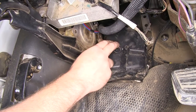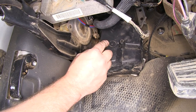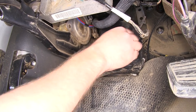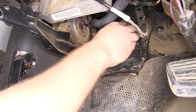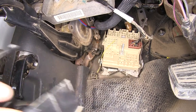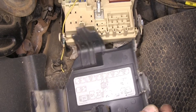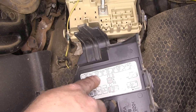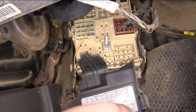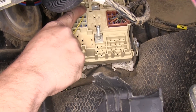Next we're going to need to gain access to the fuse block and the electrical connections underneath this plastic cover. We'll need to remove this plastic nut and then lift the cover out of the way. Once you have the cover removed and flip it over, there's a diagram on the back side. We're looking for a specific connector — it matches up with exactly what's shown on the diagram. We'll look for the second one over from the left on the top, so this port right here.